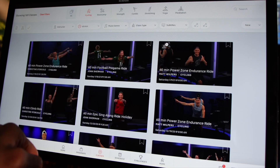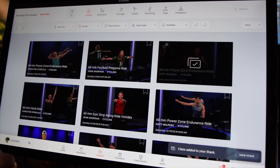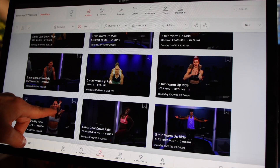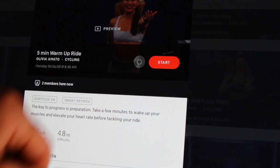Just start browsing workouts, and when you find a workout that you want to do, you can tap and hold and it will be added to your list. You can add any type of workout you want, except for live classes. You can also add a workout by tapping on it and you should see the 'Add to Stack' button.